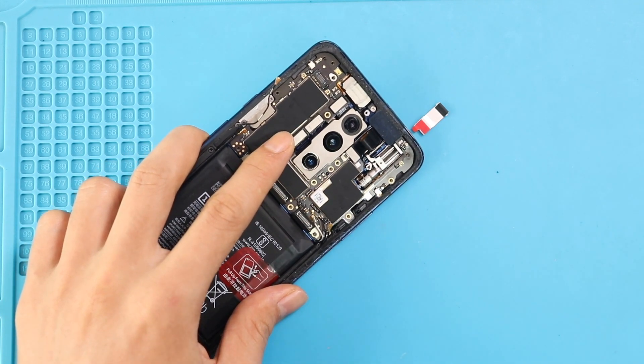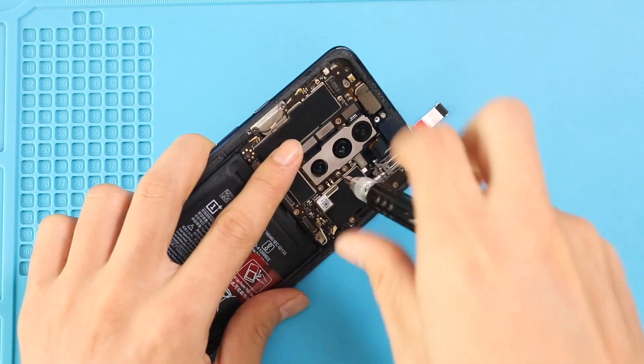Next, secure two screws to the logic board and then secure three connector blocks and the antenna heads to the board.